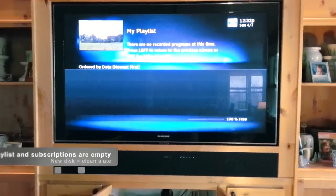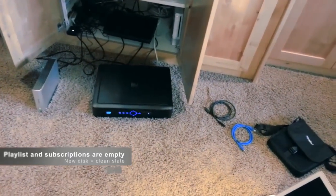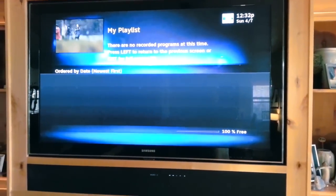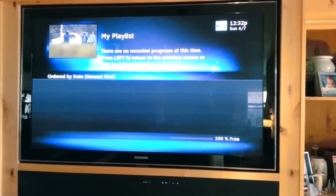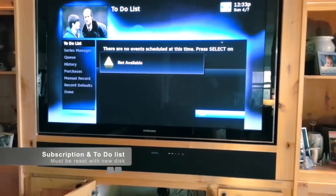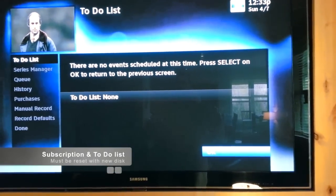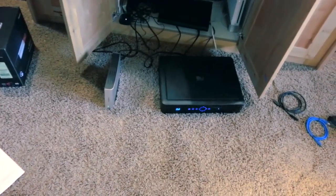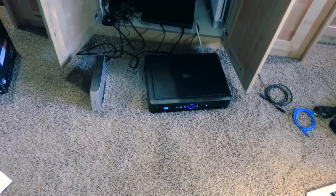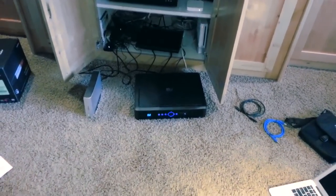Here's my playlist now — as expected, all my playlist is effectively erased. It's not really gone; it's still in the DVR, but since I'm using the new drive as my memory storage device, it's a clean slate with 100% free space. All my scheduled recordings, subscriptions, and to-do list items are gone. So when you add an external drive, be ready to reprogram your DVR for future recordings and subscriptions, and know you'll lose what you already had recorded. But with three times the capacity, it might be worth it, and it was really quite easy. Good luck to everybody.